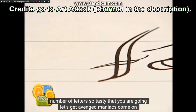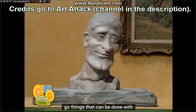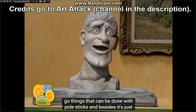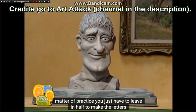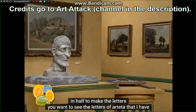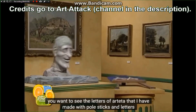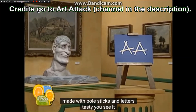Venga, artemaniacos, vamos, adelante. Vaya cosas que se pueden hacer con los palos de los polos. Y además, es solo cuestión de práctica. Solo hay que partirlos por la mitad para hacer las letras. ¿Queréis ver las letras de Art Attack que he hecho con palos de los polos? Letras sabrosas, ¿lo veis?